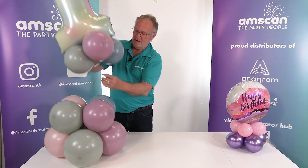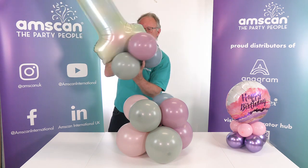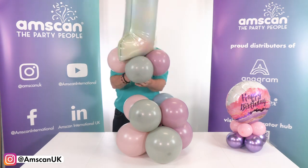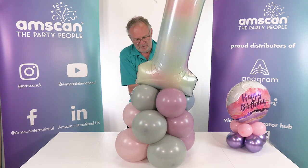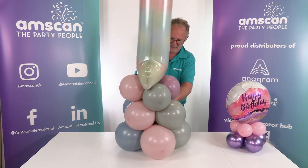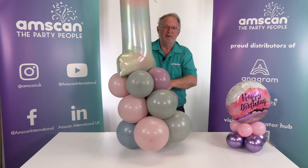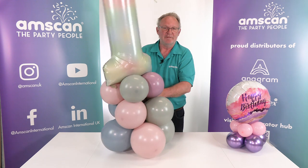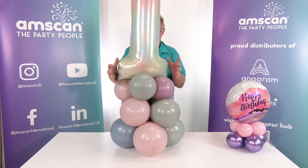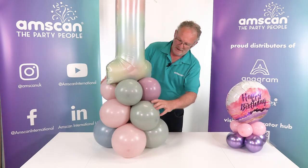You can either pull the neck of the upper cluster up and wrap it around, or take the neck of one of the lower balloons down and wrap it around — it really just depends on which balloon has the longest neck. I'm going to pull it down through the second cluster, back up again, wrap it around a couple of times, and tie it off to make sure it's not going anywhere. When working with larger latex you proportionately don't have quite as much neck length to work with, so I'll tie the two necks together. There we have it sitting really firmly and really tightly — no danger of that balloon moving out of place.